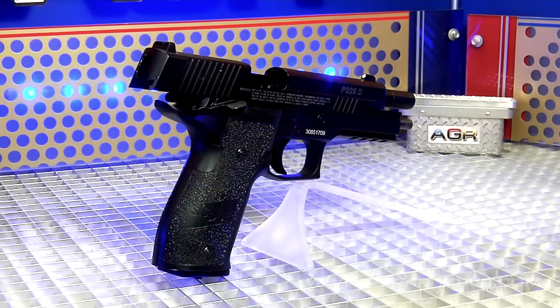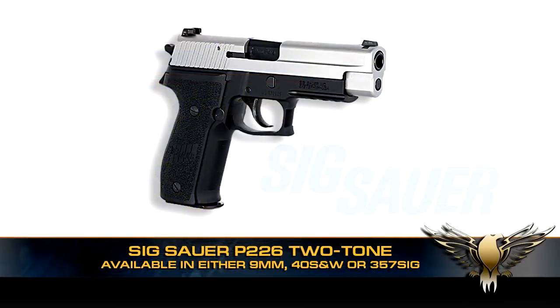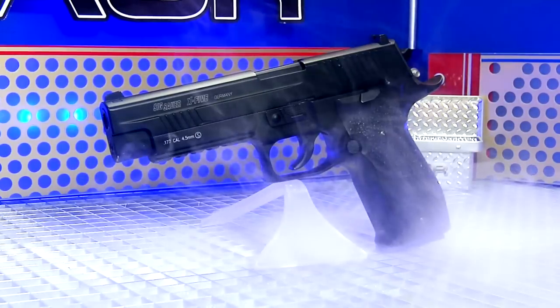Honestly, I like the P226 replica enough to mod the finish and make it look like the two-tone firearm version. Leave some comments and let me know if you folks are interested in seeing an instructional video. As always, until next time, shoot safe and have fun.